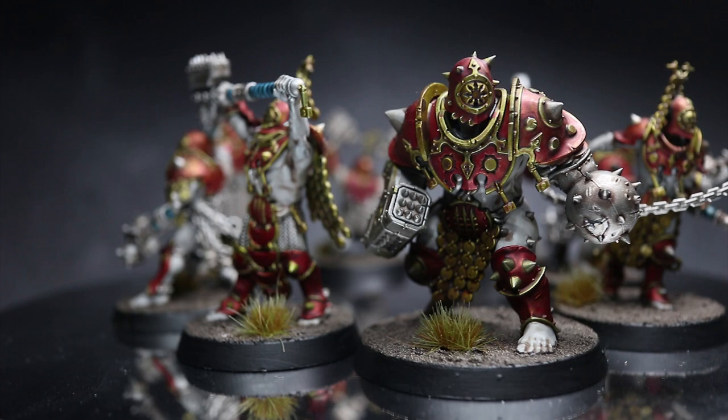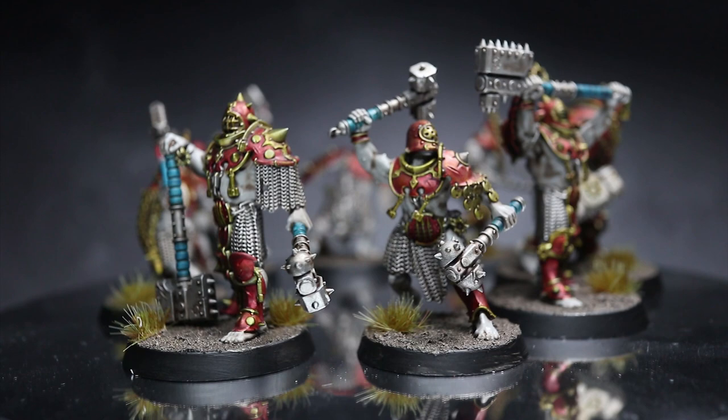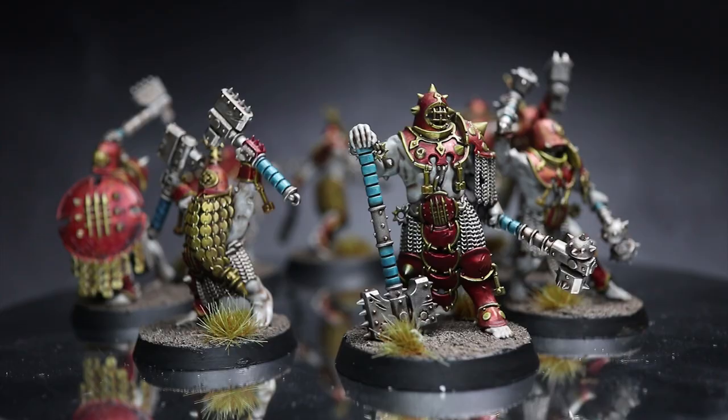Some key things to note before we start: paint all of your miniatures at the same time, applying each colour to each model before moving on to the next paint. Remember to keep the steps quick and not worry too much about those little mistakes or getting things perfect.